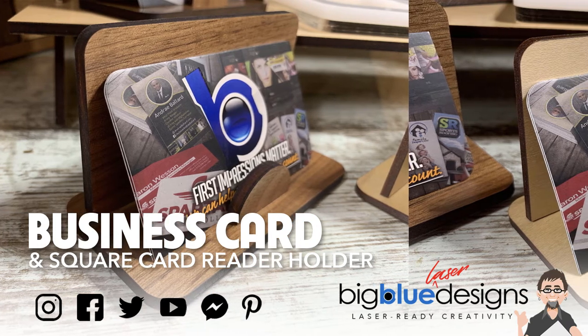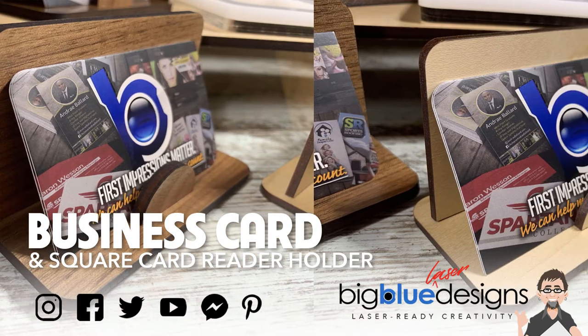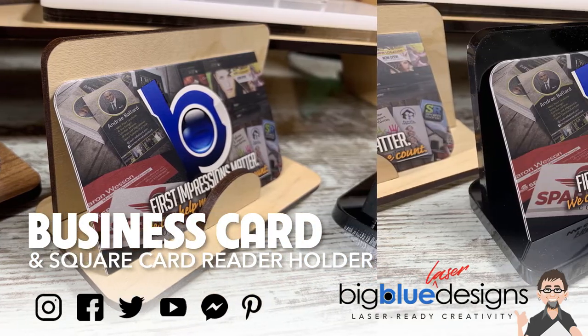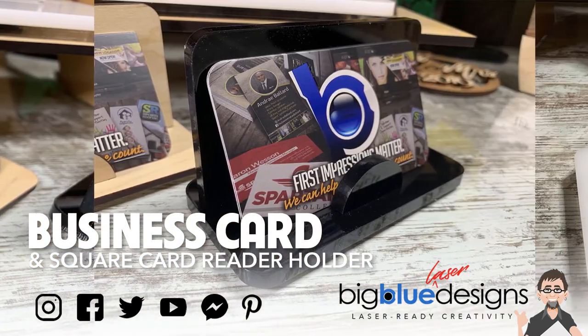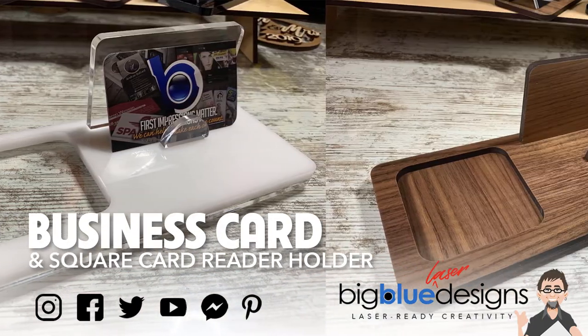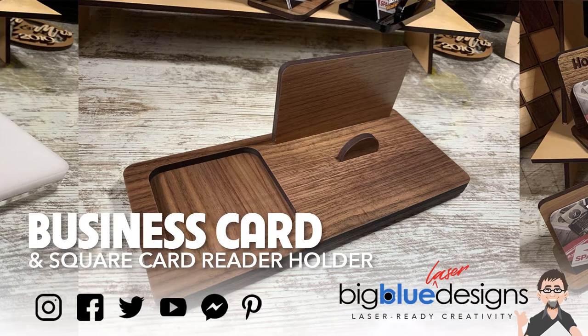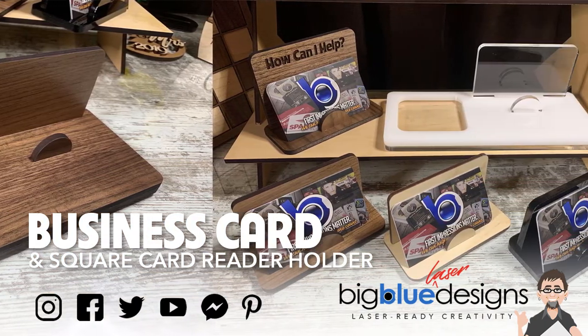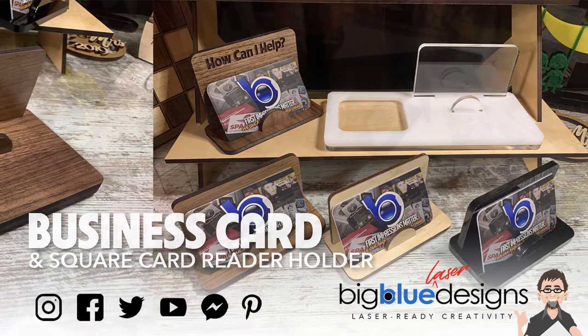Hey everybody, today I want to show you a couple of projects I made that can kind of work together for you. I've got a small simple business card holder and I also have a combination business card holder and square card reader. So let me show you how they work.